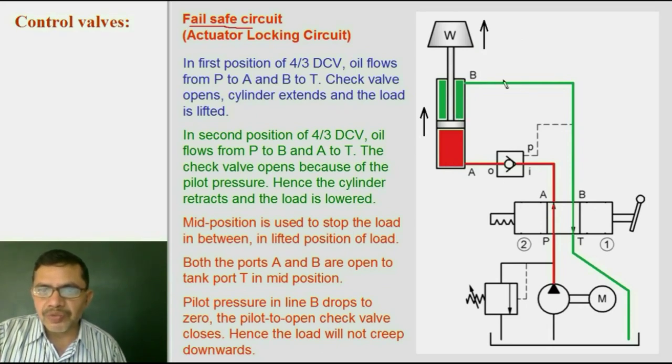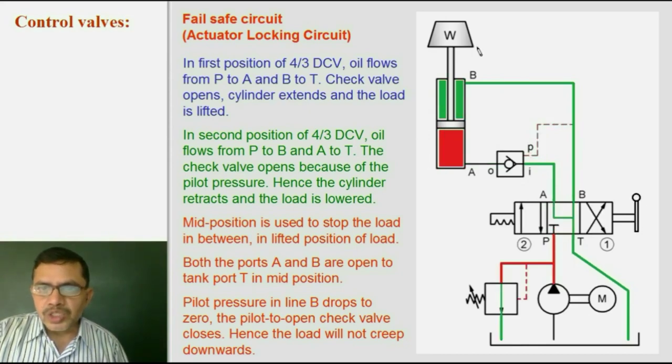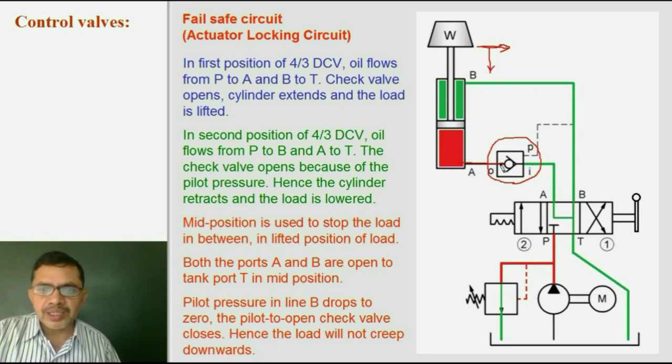Oil on the other side of the piston flows out from B to T back to tank. In the 2nd position, P to B and A to T connection is there. Oil flows to the rod end of the cylinder, the piston moves downward, and the check valve remains open because there is pilot pressure. When we keep the lever in the middle position to stop the load, both lines A and B lose pressure, due to which the check valve gets closed. The check valve will not allow oil to flow through it, and hence the weight will stop at its position — the cylinder is locked. The weight will not creep in the downward direction because the check valve will not allow even a small drop of oil to flow through it.